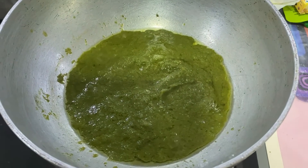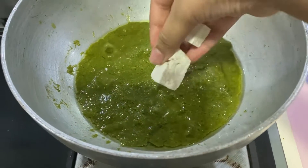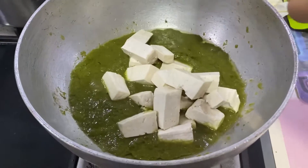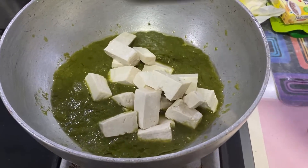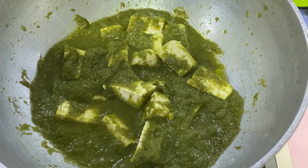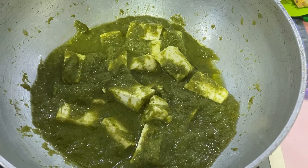After the paste has cooked well, we will add tofu. Mix it well and cook this for a few minutes. You can see that the tofu is well coated in the green curry paste.